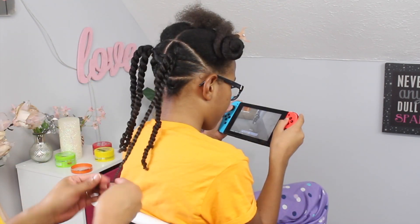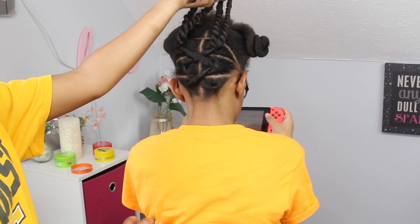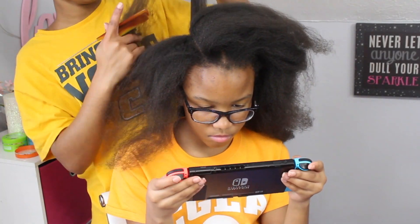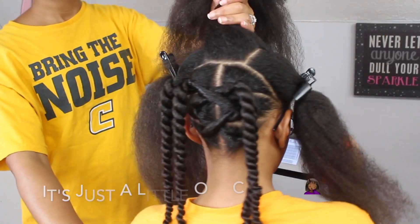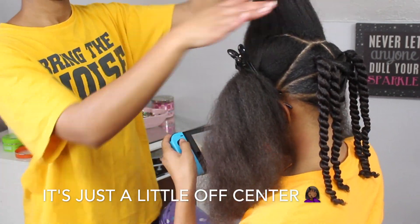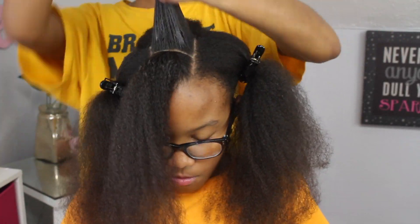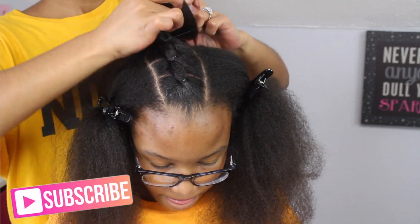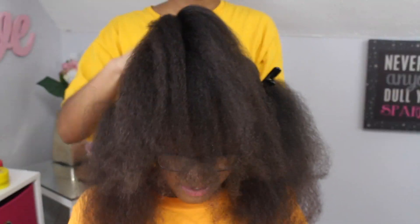Once that's done, this is what you would have. When I get to the top, I add a section directly in the center of her head and make four more connecting ponytails, but these are going straight back. I'm adding the edge tamer and brushing it in, just adding it to the parting area to make sure everything is sleek and slicked down, making sure the ponytails are not too tight. Once these are finished, I split the hair into two and added two twists here as well.